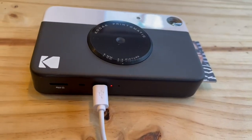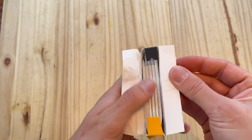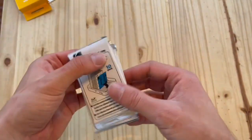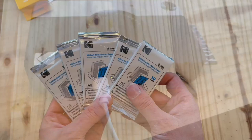It'll show red when it's charging. Opening up the pack of extra paper, you get 5 packs of 10, each one with its own color calibration card, which is in blue.